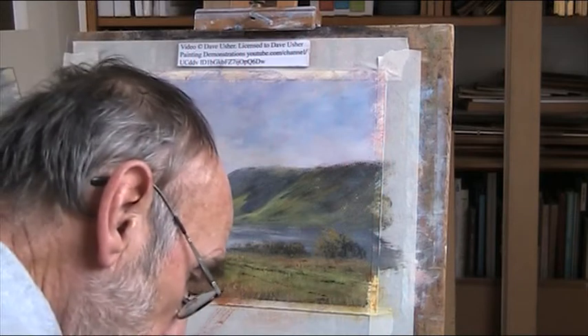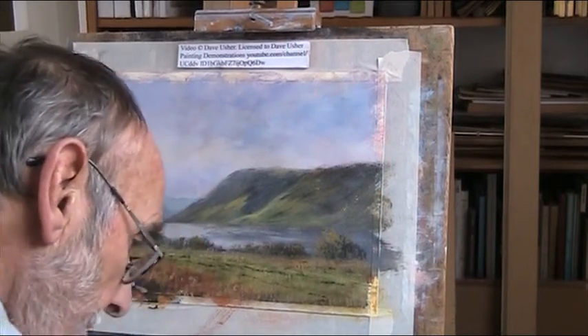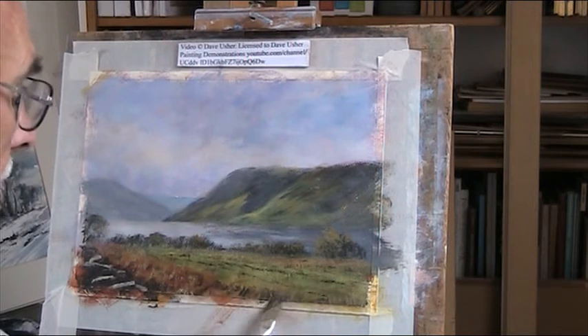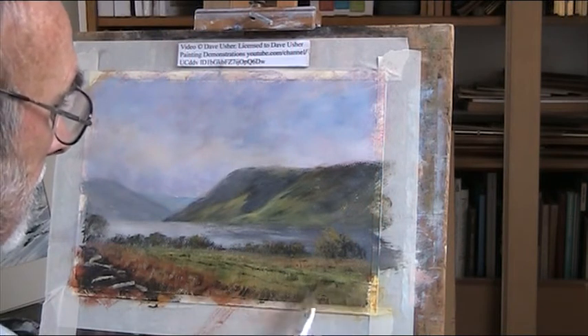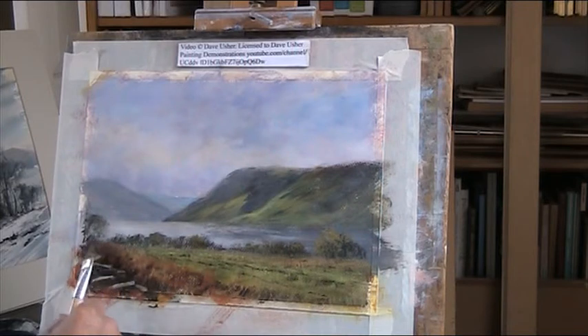Let's get some dark in this foreground here - dark, ferns in shadow. The darks make the lights look brighter.